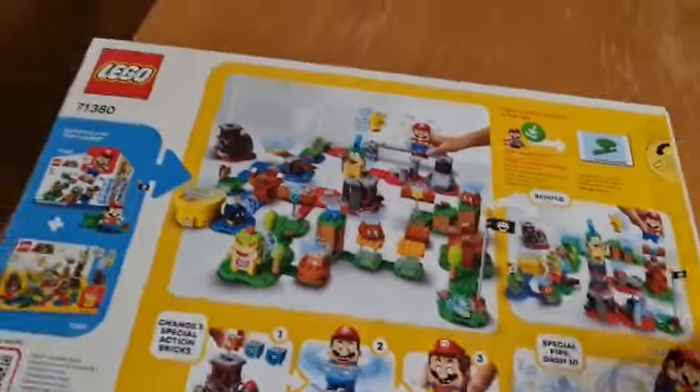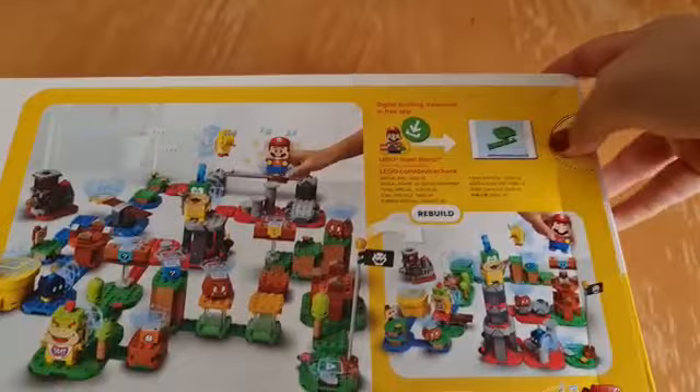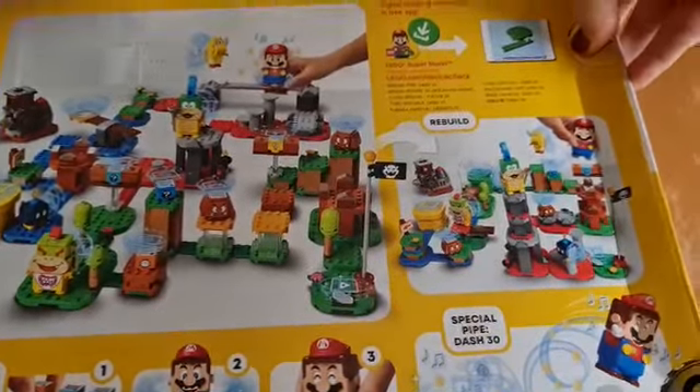Now let's open it! Hooray! Who's gonna be excited to see what's inside?